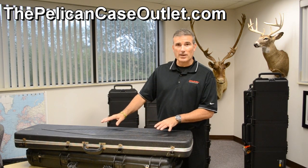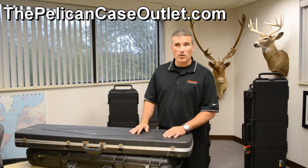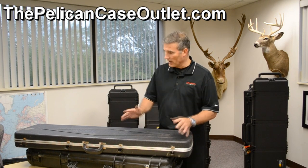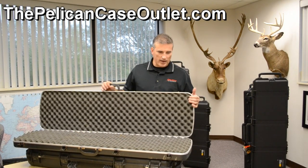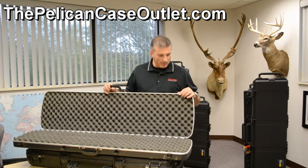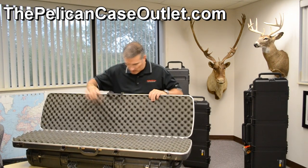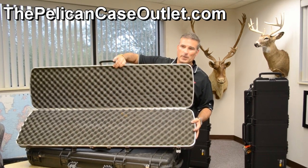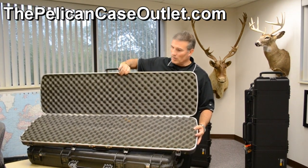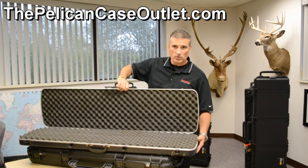The custom gun case that we did here is actually not more of a hunting gun, but it's an AR-15, which I know there's a lot of fans of those out there. This is actually the case that this was in before — a very flimsy case. There's actually a lot of rust here, and you can even see there's rust in the foam, and that's because this is not watertight. So if you value your weapons, this is definitely not the solution for you.